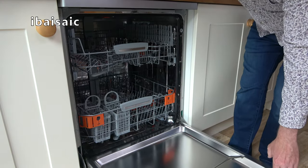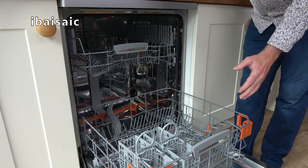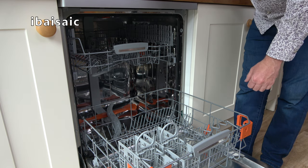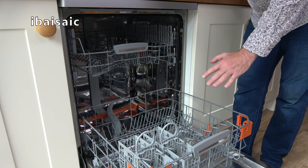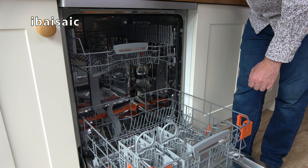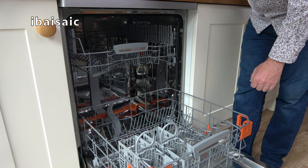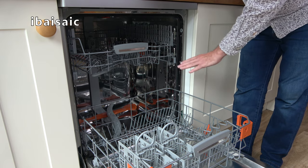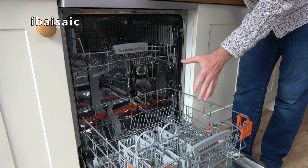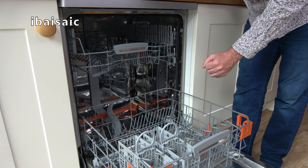I already had a dishwasher when AO.com offered me this Hotpoint to review, but I knew that my mum was in line for a new dishwasher fairly soon, so I accepted AO's kind offer and gifted this Hotpoint to my mum — which is why it's in a different kitchen to the one you initially saw it in when I did my review three years ago. I'm just going to have a look inside. It's starting to look a bit grubby, so I'm going to do a maintenance wash as well as topping up the rinse aid and salt.